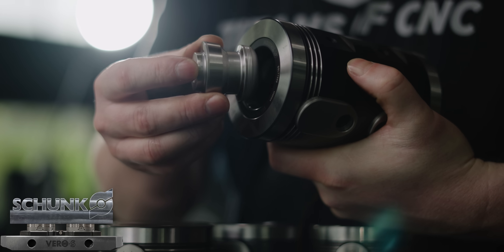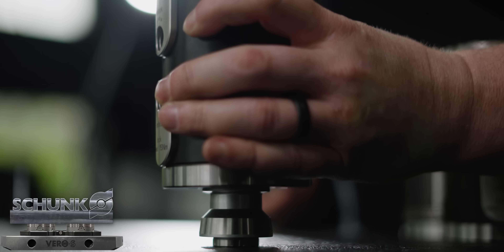What we're going to do is use these Vero-S manual clamping system mounted to a subplate that we're going to make today.